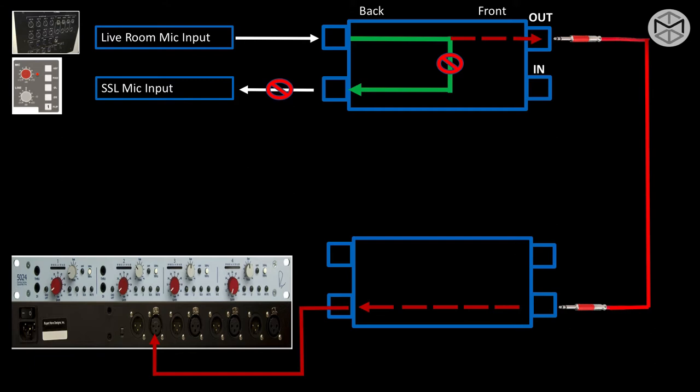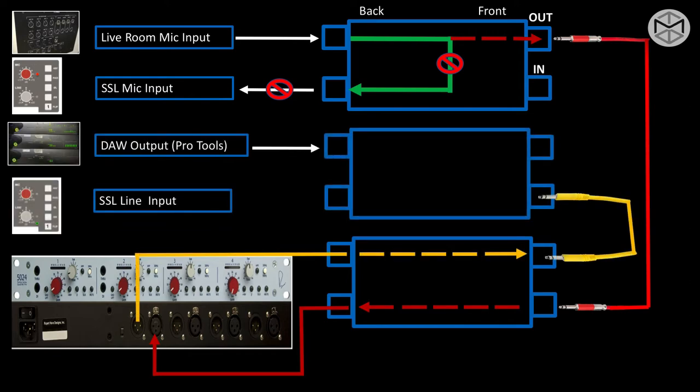This external preamplifier is going to dictate the actual incoming level feeding Pro Tools or a tape machine. Once the signal is inside our preamplifier, take the signal output from the preamplifier channel and send it back into our board. Make sure to flip the incoming signal level on the board from microphone to line, because the signal will be preamplified by the external pre and not from the onboard pre.